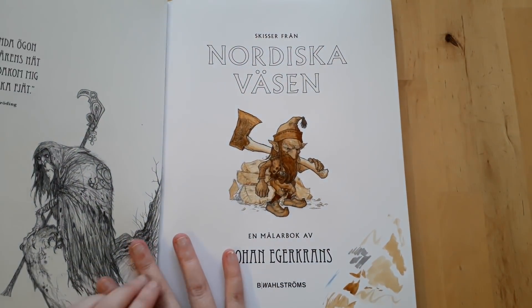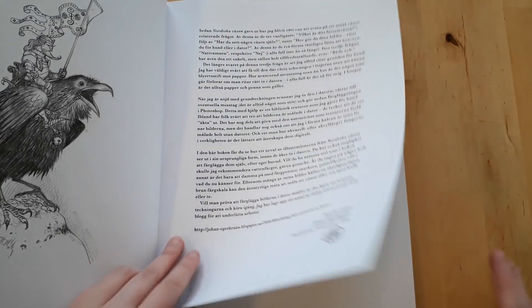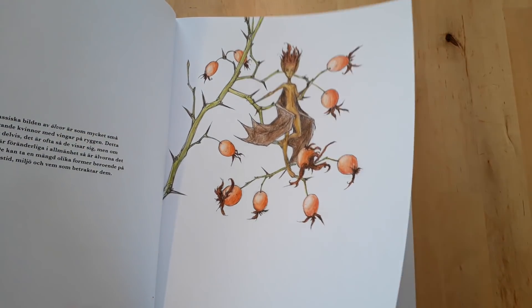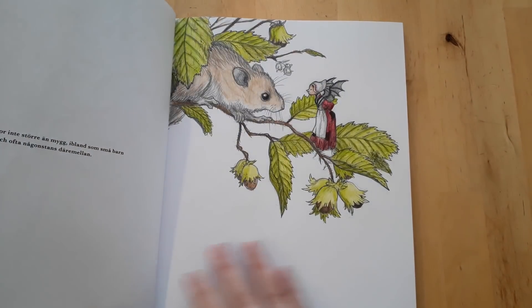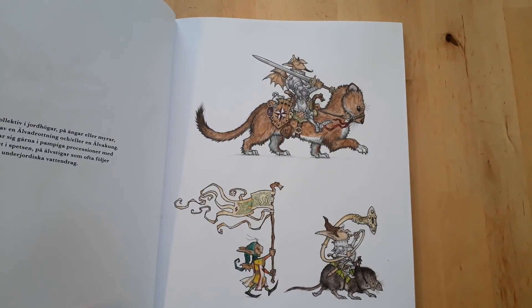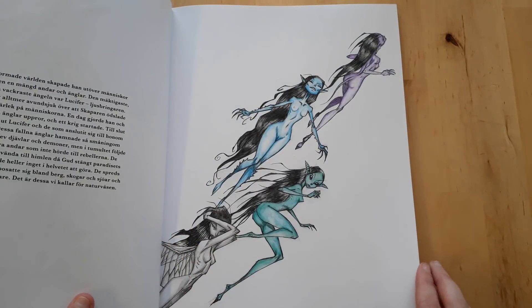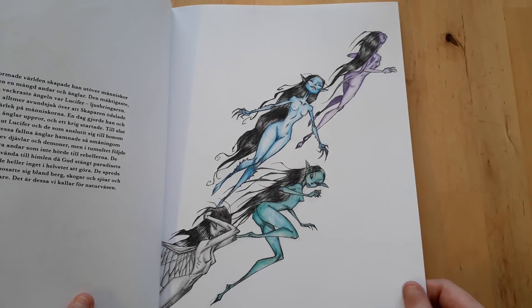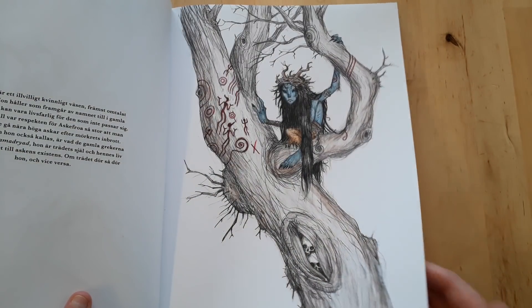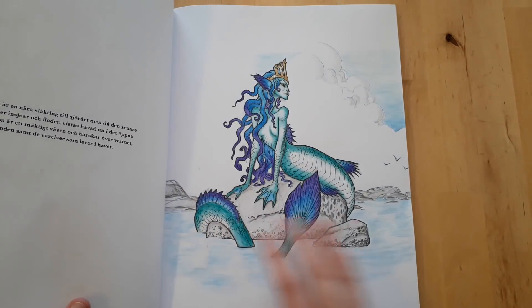Next up is Nordiska väsen. The only things I've done in here: one was done in coffee and another with watercolor pencils. My voice is sort of cracking up — there's a lot of pictures to get through.